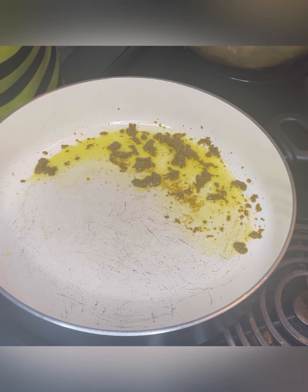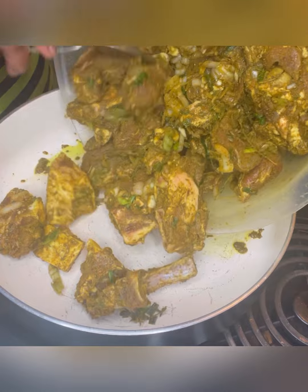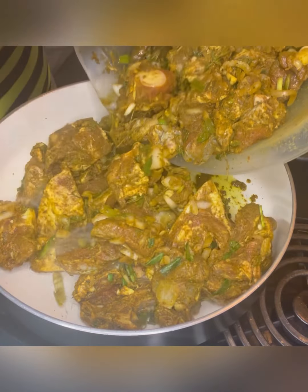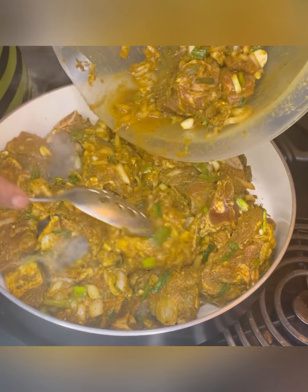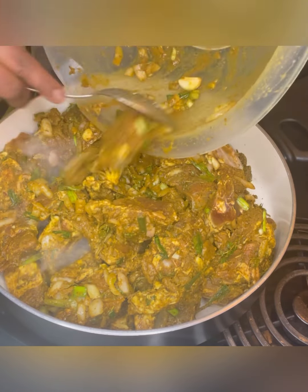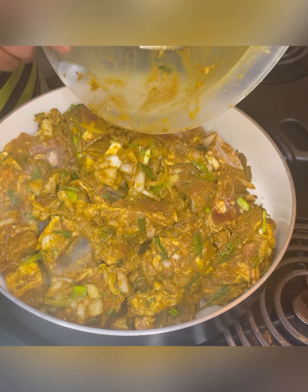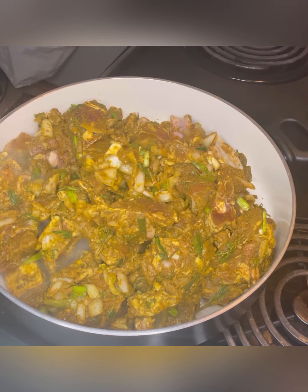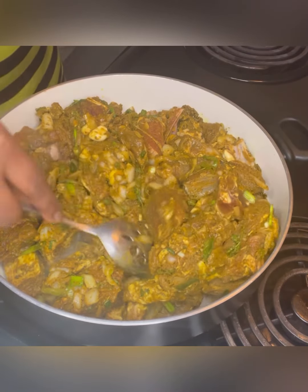We're going to do this for about a minute and then add our goat with all the fresh herbs and spices we added to it, right into the pot. All your Caribbean Fusion products are vegan friendly and gluten free — pure deliciousness, perfect for making all your vegan gourmet bites.